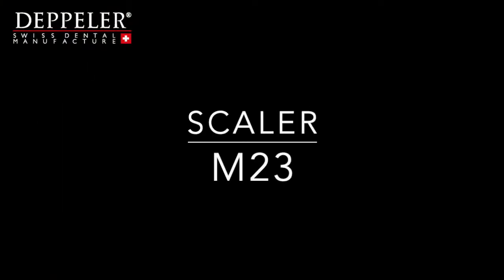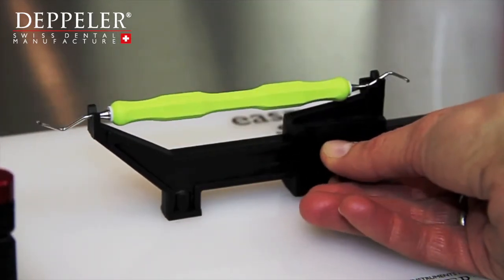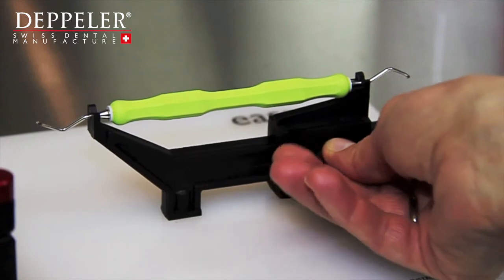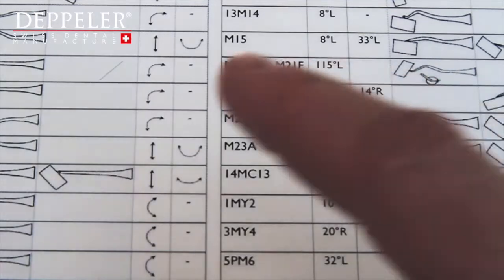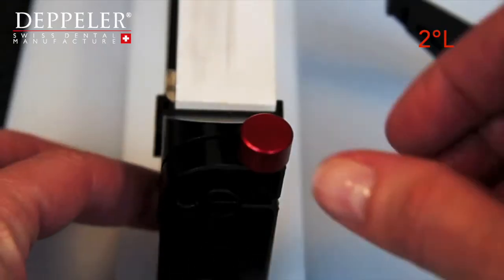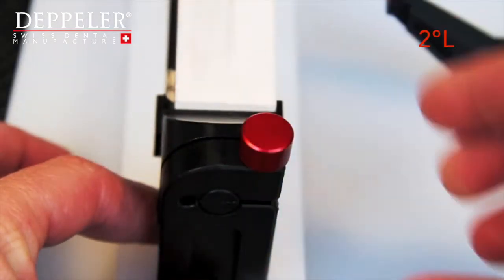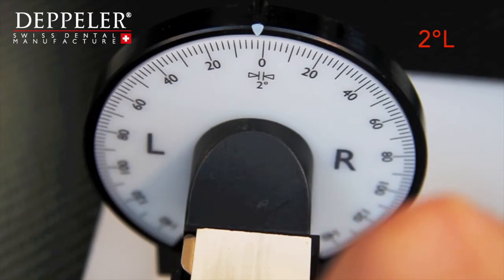Let's take the M23 universal scaler. Put the instrument on the support and adjust it according to its length. It must be able to turn on itself, but mustn't move back and forth. Look for the reference M23 on the list. The first angle is 2 degrees to the left.